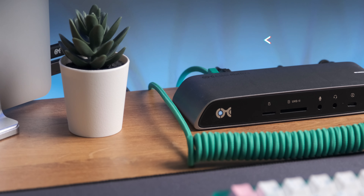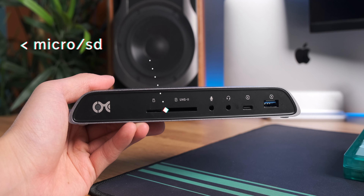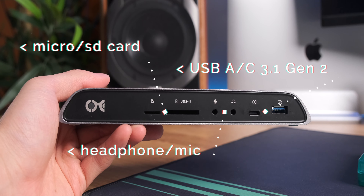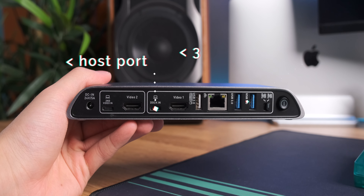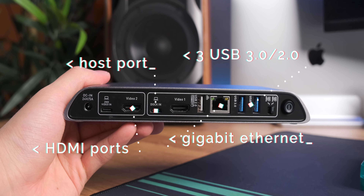The M1 MacBook Air only has two Thunderbolt ports, so I use a Cable Matters dock. On the front there's a micro SD and SD card slot, a headphone and mic jack, a USB-C 3.1 Gen 2 port, and a USB-A port — both supporting fast charging. On the back there's a USB-C host port, three USB-A ports, Ethernet, and HDMI. I'm glad the host port is on the back, since having it in the front would mean rewiring cables across the table, which looks really ugly.